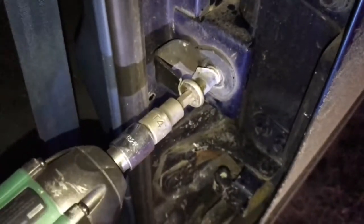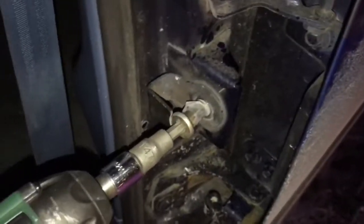All right, time's up, let's do this. Let's just try a breaker bar quick. Breaker bar got it.